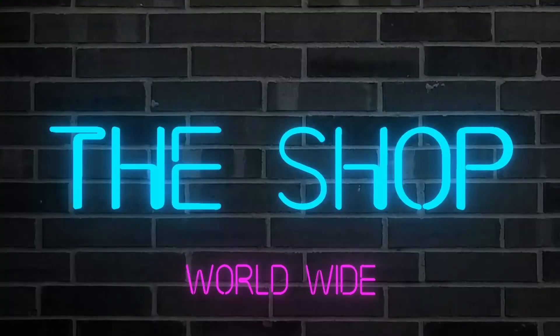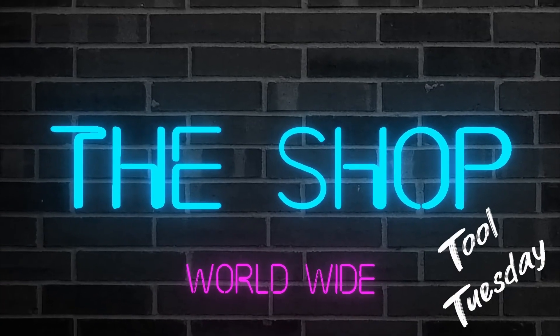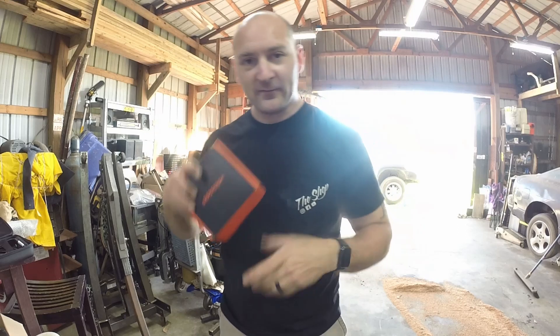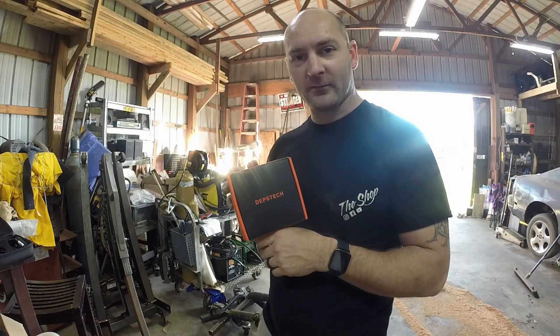Hey guys, welcome to another day in the shop. Today it's Tool Tuesday and I've got a tool everybody kind of should need if they do any type of automotive plumbing — anything that involves your eyes or hands. Let's check it out. We've got a Dipstech Wi-Fi camera.